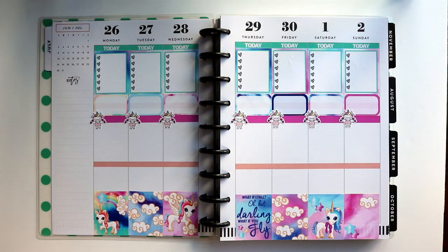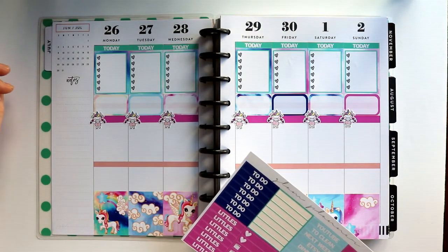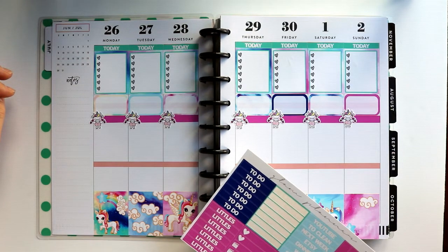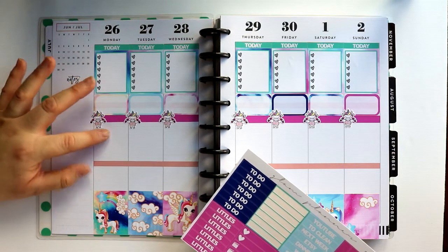Alright, so we've got those guys down. You know what, I did forget to do my next set of headers before I put those down — oops. Let's see here.